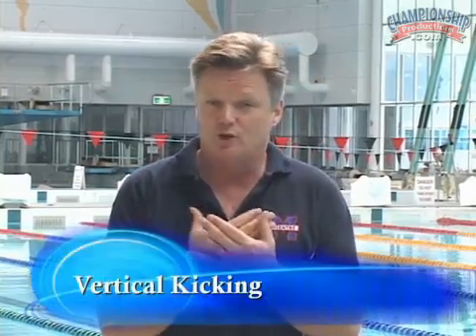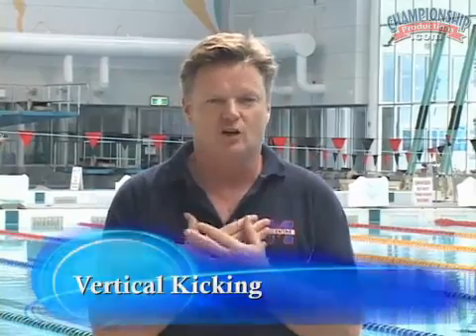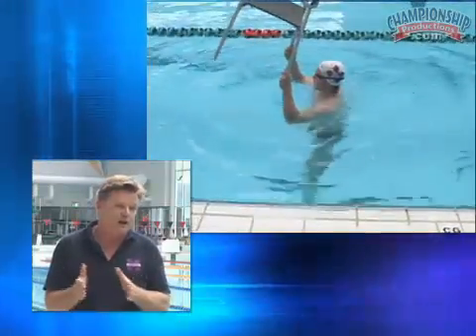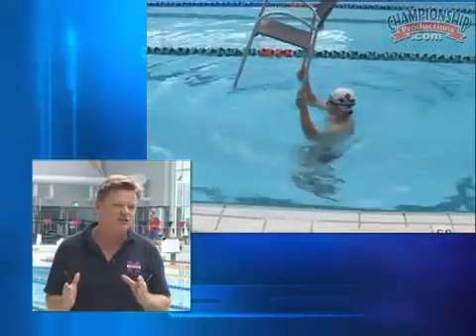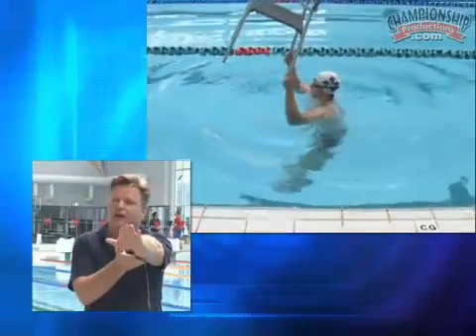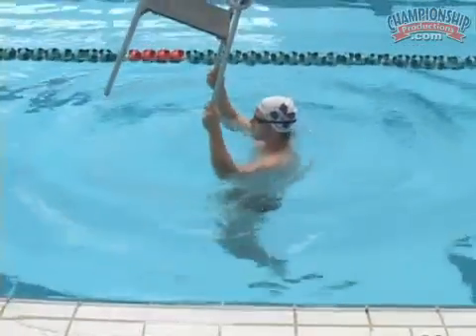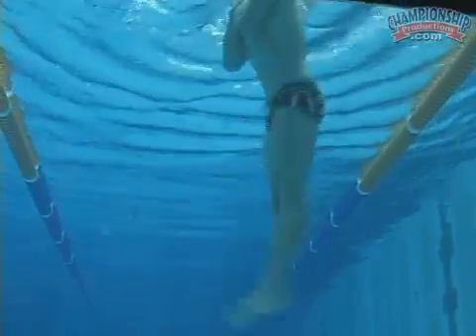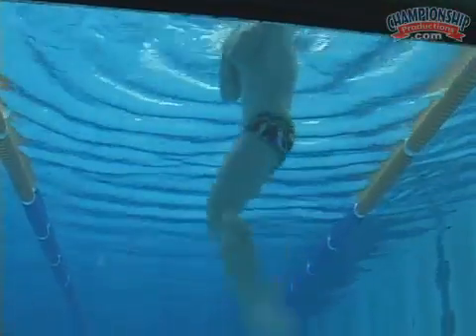Let's look at some drills to develop speed in the backstroke kick. One thing I do a lot across all strokes is vertical kicking — sometimes with weights or medicine balls on the chest, sometimes using poolside chairs — done over given time factors. If we're trying to develop speed, we do it over 10 or 15 seconds, trying to get as fast an action as possible. This gets pressure on the kick for propulsion on both the up kick and the down kick. Notice now with Daniel's vertical kicking how his toes remain extended, with a good relaxed action and propulsion on both the front and backward movement.